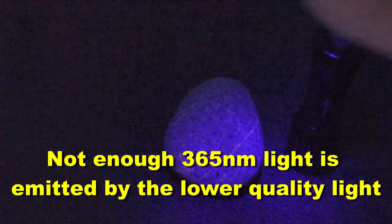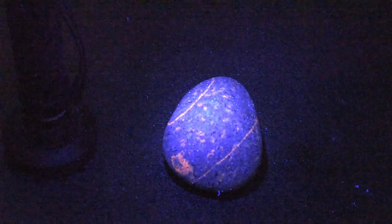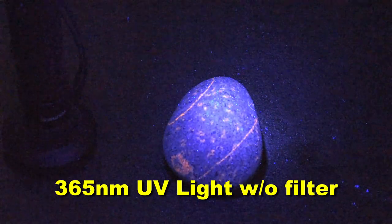As you can see everything's kind of purple. It's bluish. It's producing a lot of visible light and it doesn't really show the orange that we've come to associate with Yupra lights — or again, cyanite rock rich in fluorescent sodalite. So I'm going to add the filter and try to cut out some of the visible light, but as you can see this flashlight does not put out enough of the desirable wavelength. It doesn't put out enough of the desirable light for us to even when filtered see that orange.